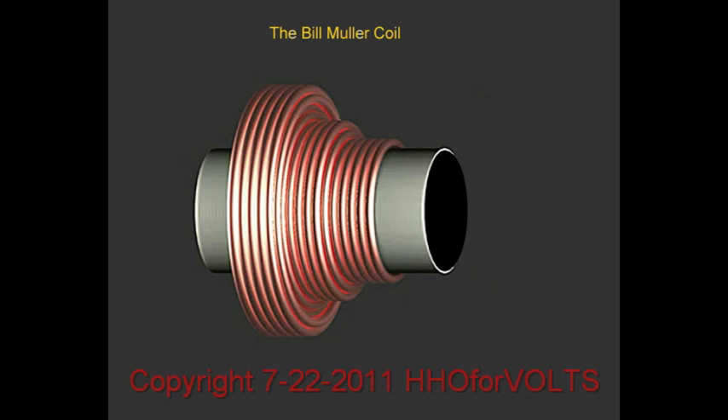The Bill Mueller coil design has been a kind of mystery to me and many other people, and for a long time I didn't grasp what he was trying to do. But what he's trying to come up with is a way of winding a coil using the least amount of wire to get the most current out. This is why it looks like a pyramid.